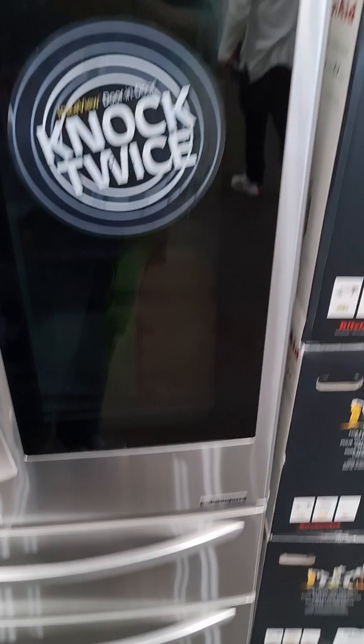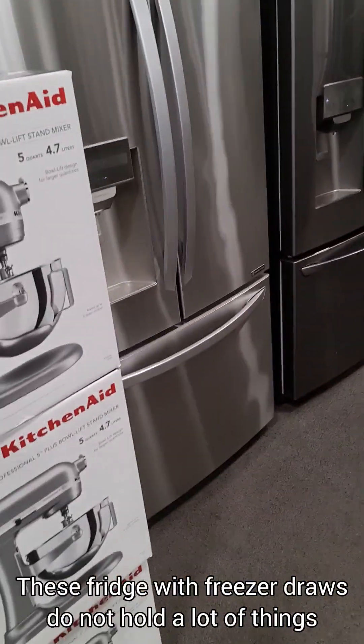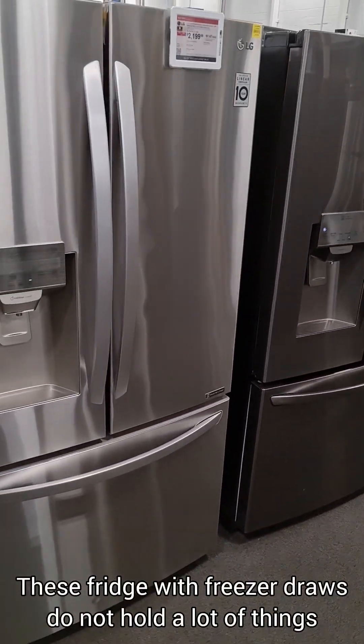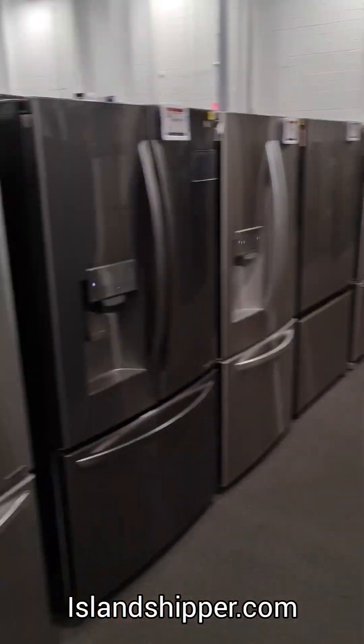Ice maker, crisper, very small freezer. I can tell you all about these kinds of fridge with the freezer at the bottom. There's a reason why I have my deep freeze in the garage — because my fridge, I have one of these Samsungs. It doesn't hold a whole lot of stuff. I'm not going to open every fridge but I'm going to give you a good little tour.